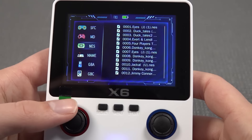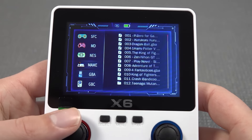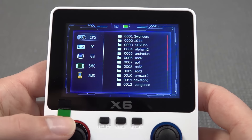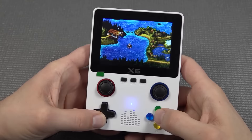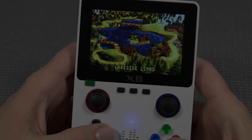The menu is slightly better than before and supports Super Famicom, NES, MAME Arcade, Neo Geo, Game Boy Advance, Game Boy Color, CPS, another Famicom, Game Boy, SMC, and SMD. But honestly, the sound is absolutely horrendous, and emulation is still a huge problem when it comes to Super NES. It's a bit of a bummer because this really isn't necessary even for these cheaper devices.